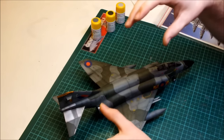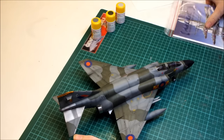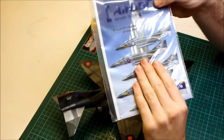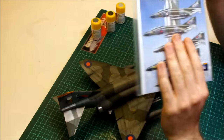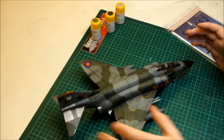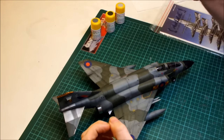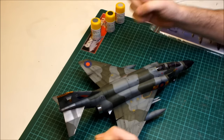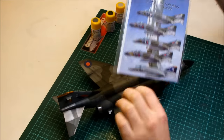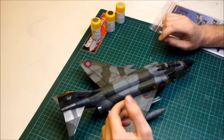For the decal stage, the decals that come with the kit were good, but we used Airdoc British Phantom markings for the main markings. These decals were really good — they conformed nicely with Micro Sol Set, no issues at all, wrinkled up nicely and went into recessed panel lines well. For the stencils I used the kit decals, which also conformed fine with Micro Sol Set. But the Airdoc decals were noticeably better and went on nicer, though there's nothing wrong with the kit decals either.